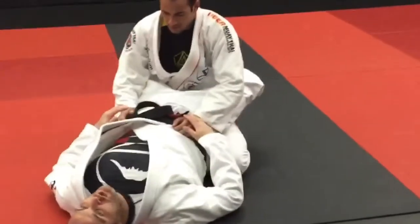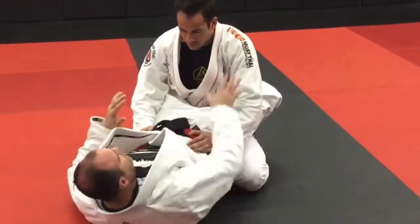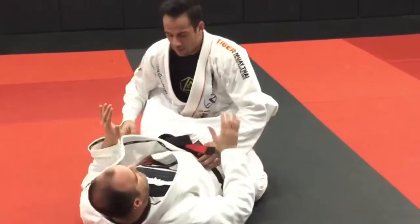Typically in Full Guard you want to make sure — like we were saying before for street defense or stuff like that — you're not lazy here. He can still punch me. I want to be able to keep my hands up and have an active guard.